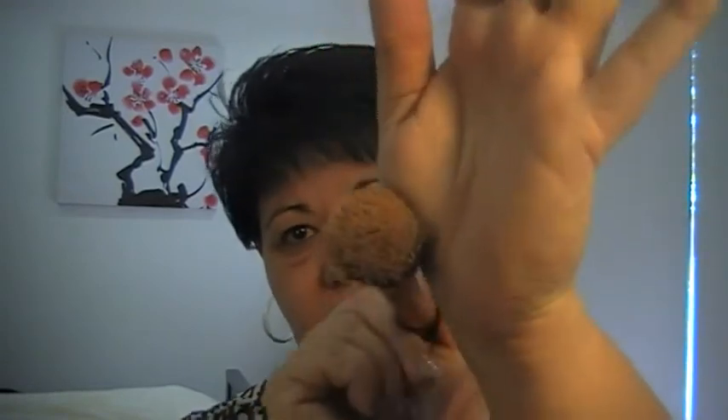Then I go in with my Real Techniques foundation brush — I always use my buffing brush by Real Techniques. As you can see, this is a week's worth of dirt! And I use the Revlon Colourstay, mine is in shade 330. I always give that bottle a really good shake and just put a small amount on my brush. Don't need much.